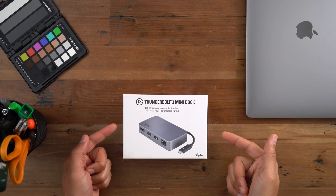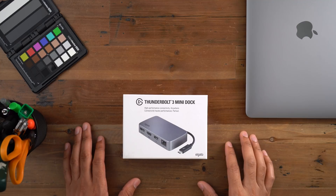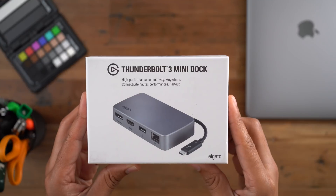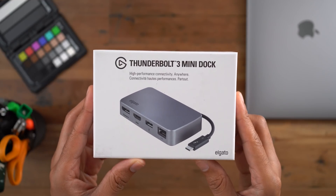So here it is, folks. This is the Elgato Thunderbolt 3 Mini Dock in the product packaging. You can see that silver aluminum-like color. It isn't aluminum — it's actually plastic, but it is a high quality plastic.